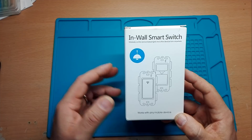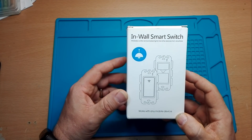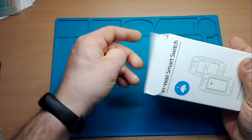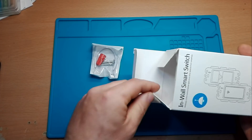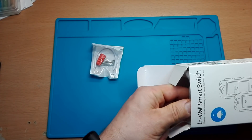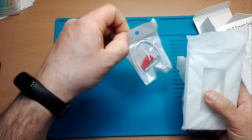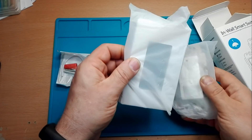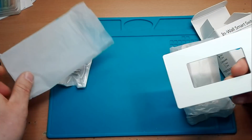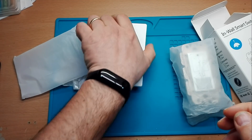Andiamo a vedere ora cosa troviamo dentro la nostra scatola. Troviamo un ponticello con una vistina, un morsetto e delle viti. Troviamo pure una placchetta bianca e un sottoplacchetto.